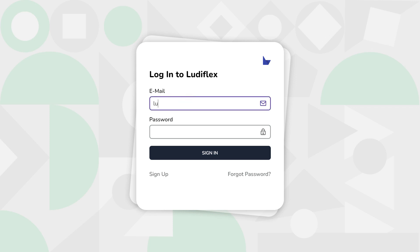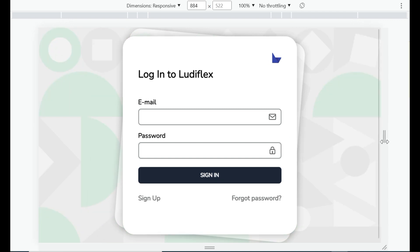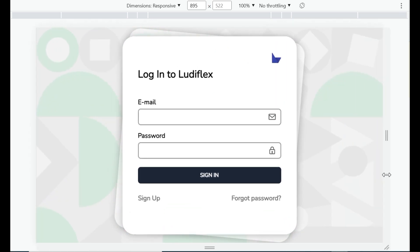Hello guys, welcome back to Ludiflex. In this video I'm going to show you how to create a simple login page, but it looks really good — it is responsive and has a modern design. I'm going to show you the full video of how you can create it. It is really simple, just watch this video until the end and you'll be able to create the same login page.